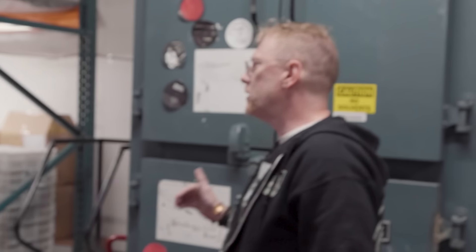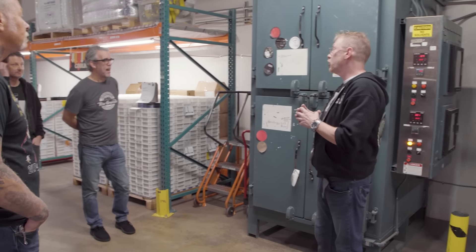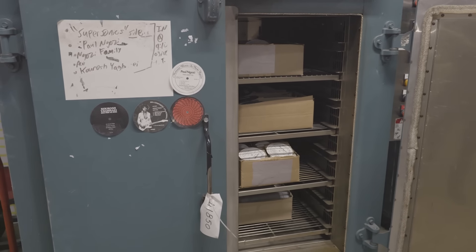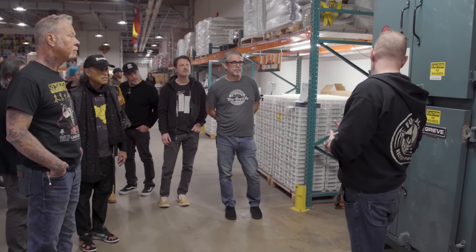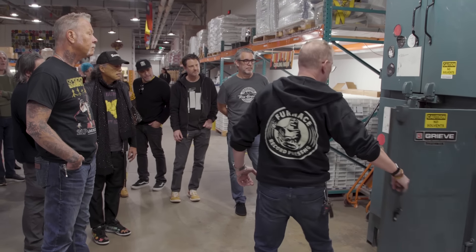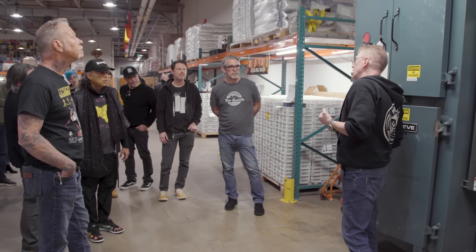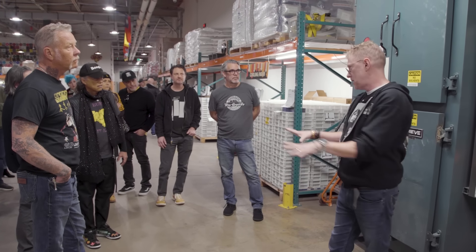The first paper component that we get in are the labels. We print all of the center labels at a local print shop. When they come in, we still consider them to be wet. The ink has not fully dried — even though it appears that it has and it'd be dry to the touch, inside the paper is holding humidity and moisture from the ink. So they go into these big industrial ovens for 12 hours. Once they begin to brown on the backside, they can go into a press. If they stay wet, they'll blow apart and ruin the stamper.